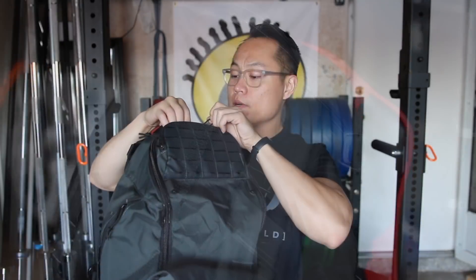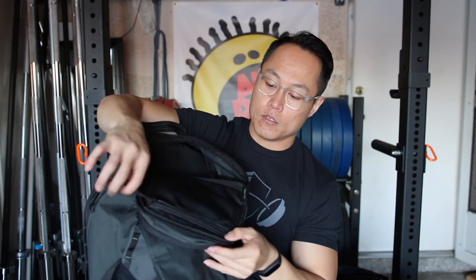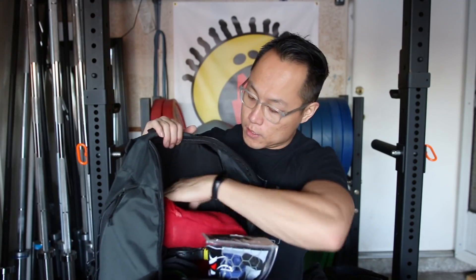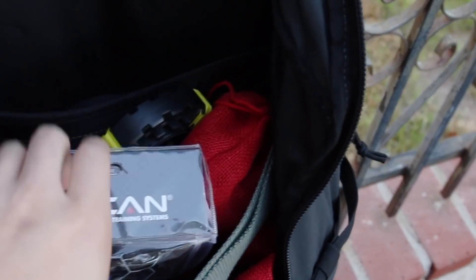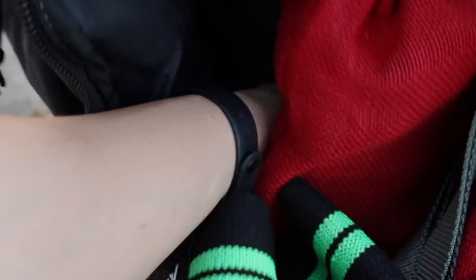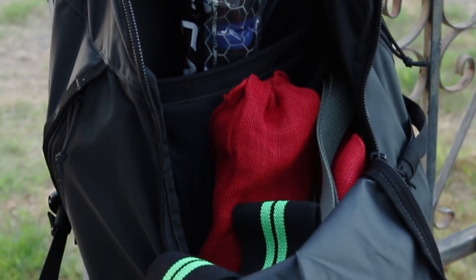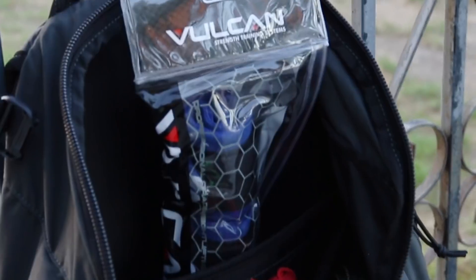Now let's look at the main compartment, which opens all the way up. Inside there's a web pocket for miscellaneous items like your cell phone, keys, and wallet. It's a fair amount of space — not as big as the King Kong bag or the Cordura CrossFit bag, but plenty fine. I have this thing stuffed with gear. There is also a padded laptop sleeve inside that fits up to a 15-inch laptop.